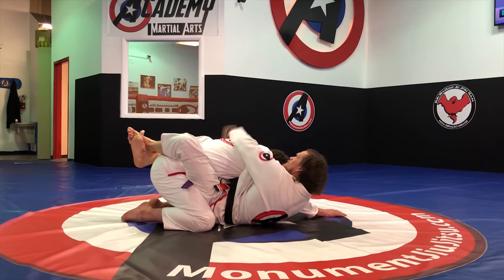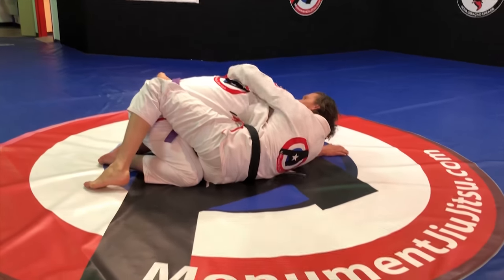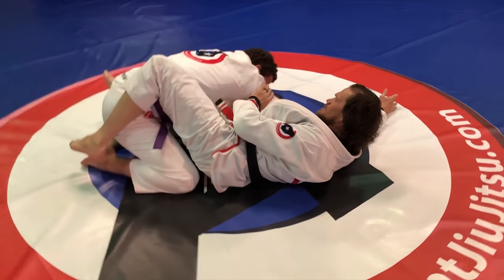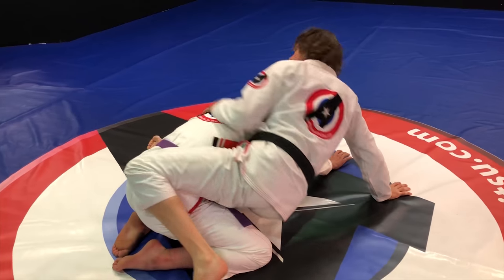I'm going to pinch and grab this hand, grab the back of his lat here, and start shifting my body weight out, post my hand, keep my belly pinned to the back of his tricep. Now I can climb up and start working to get to the back.